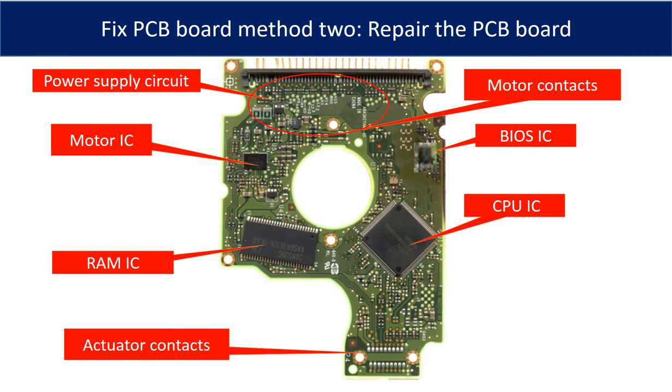Method 2: repair the PCB board. This picture shows the basic components on the hard drive PCB board and their functions. You can use this picture as a reference to repair your own hard drive PCB board.